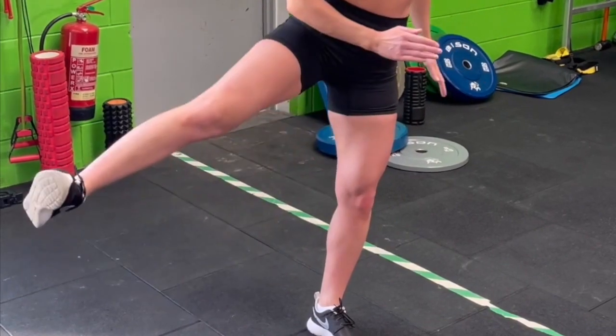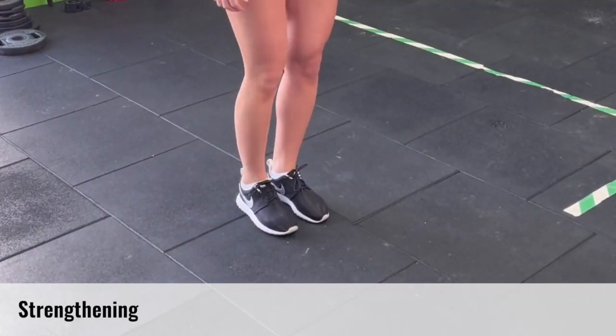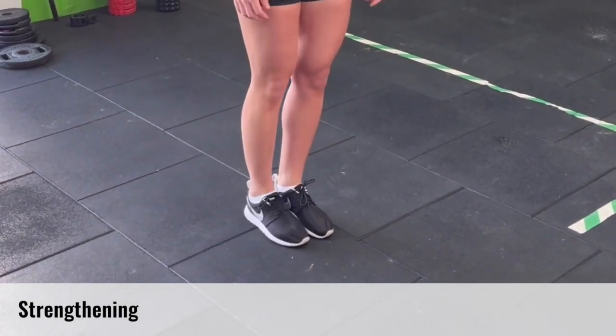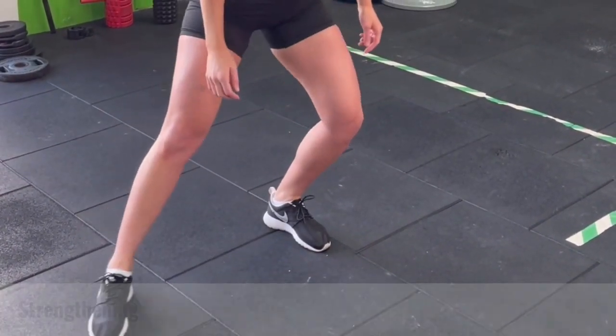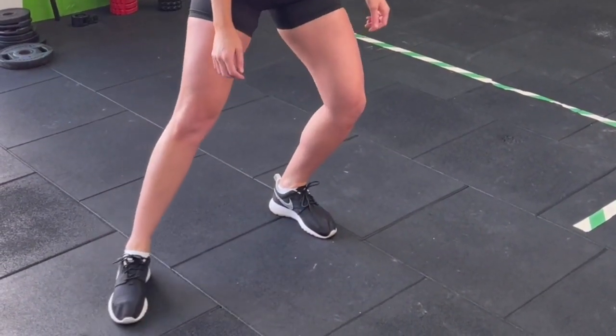The toes should be pulled up towards the ceiling. This is an adductor drag. You're going to take the affected leg out to the side a foot or two, then drag it in against the resistance of the floor. This is a useful test to see if your adductor is feeling tight or sore.